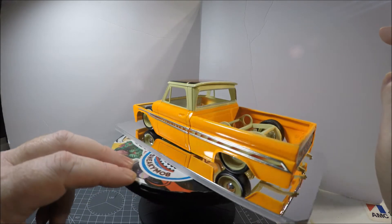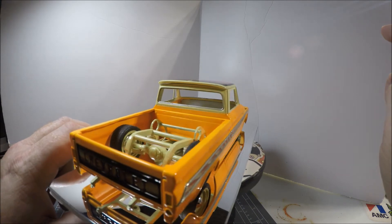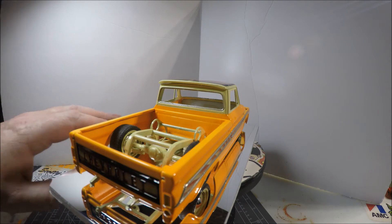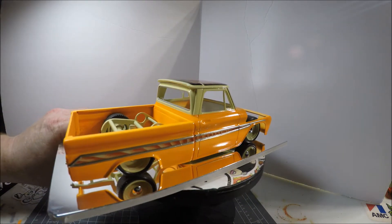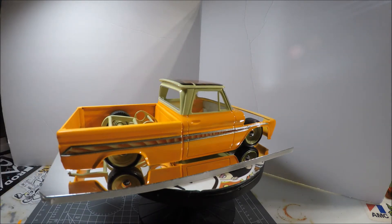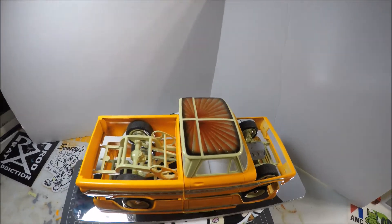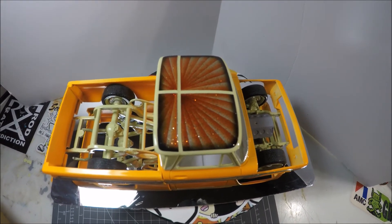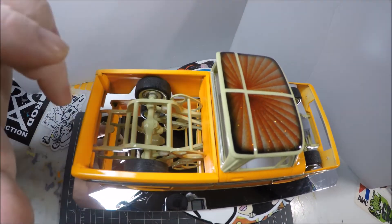I'll give you a look at the tailgate here — I don't know if it's going to show up under the camera or not; I'll get a picture of it maybe and show you if it doesn't. And the top of it — what I did there was in that how-to video, I'm sure y'all have seen that.